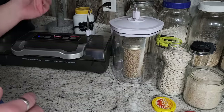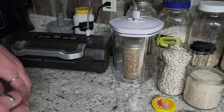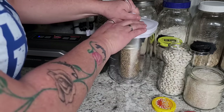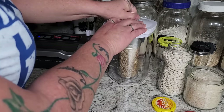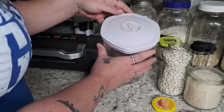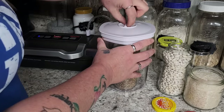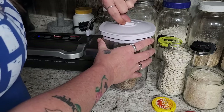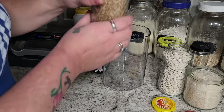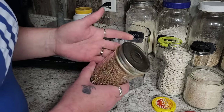I'm going to press canister and it's just going to suck the air out. Once it stops, I'm just going to pull this top off. This has an open little thing and you can hear the can pop when you release the pressure in there. And now your jar is sealed.